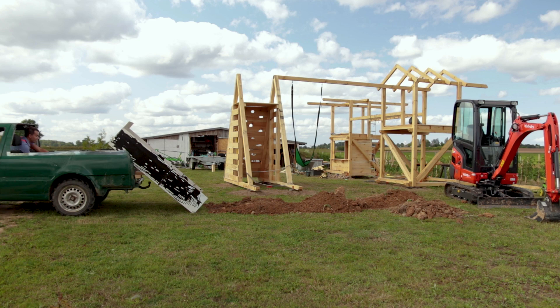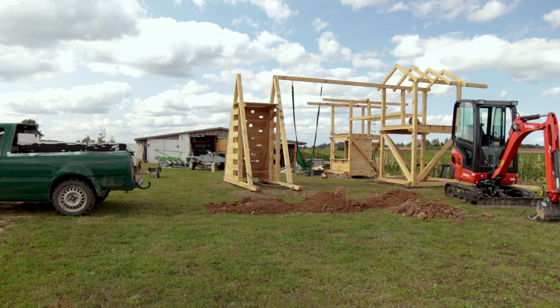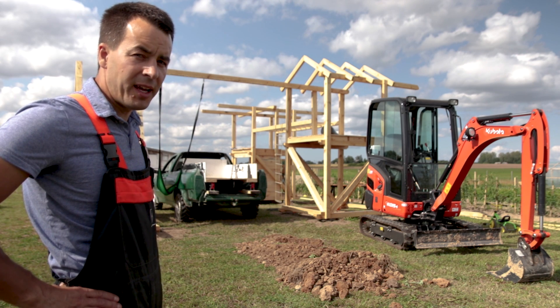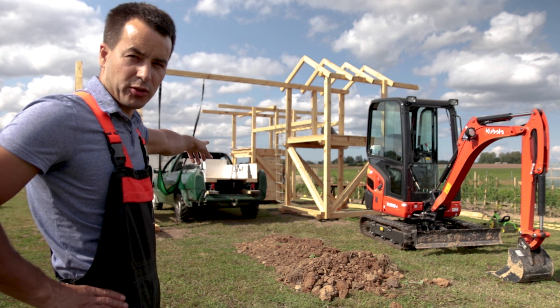Luckily the box is not heavy — using ropes I can bring it from inside back to the car. This box definitely deserves a little bit more of my time. In some of the next episodes I will show you how it looks updated already.